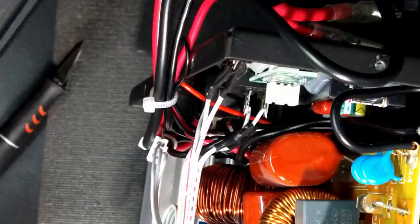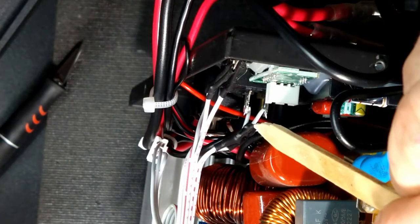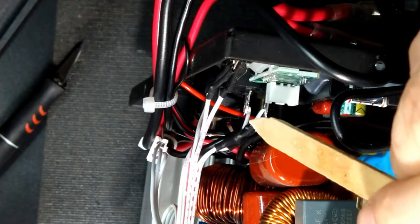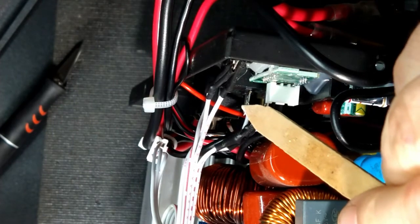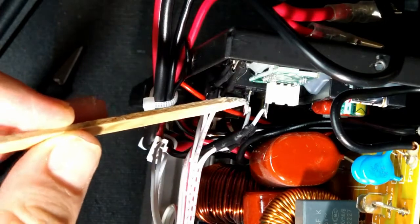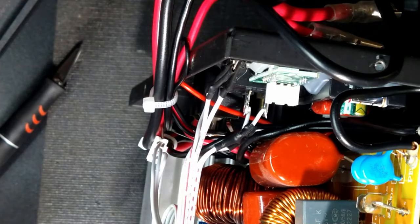Got the heat shrink slit and moved back, and there are the two switch terminals. They actually have a nice little hole in them so I can feed the wire through. I'm going to feed this through one of the vent holes.